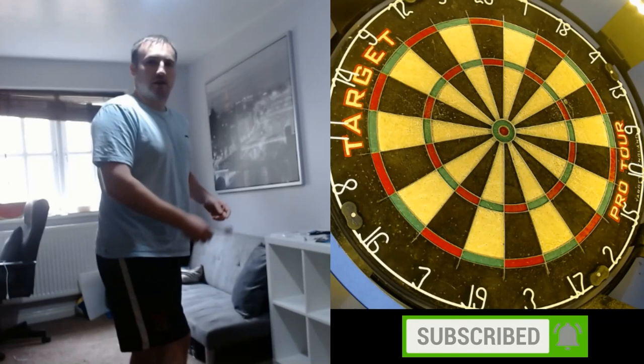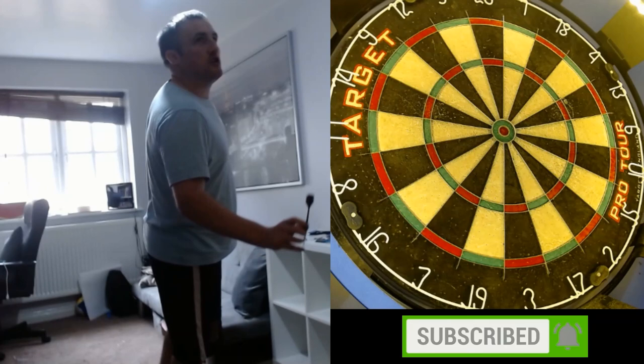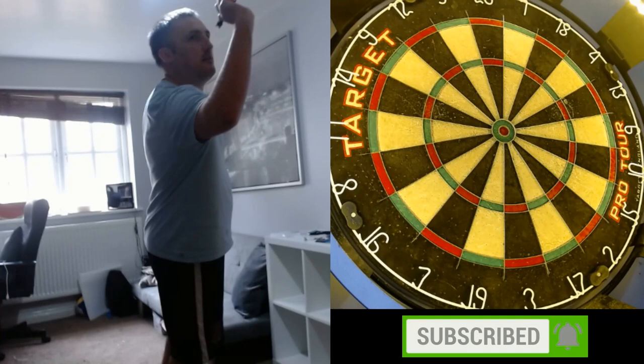One thing about Justin is he comes to the board, gets side on first, arm comes out like a teapot. He leans in, the arm comes up — we know Justin's slow — it comes up nice, slow and steady.